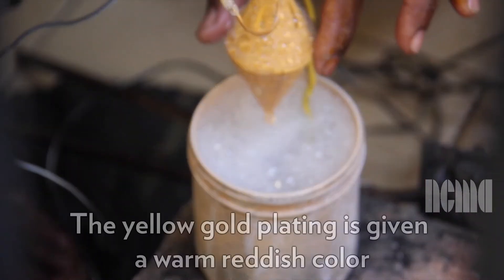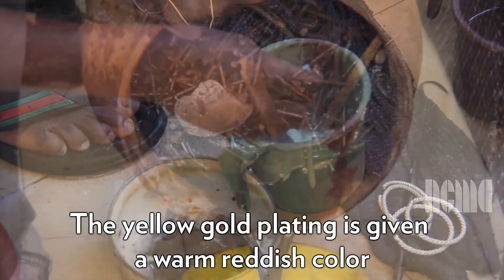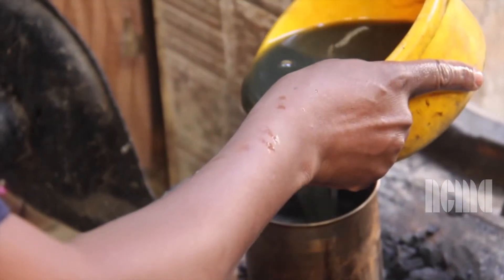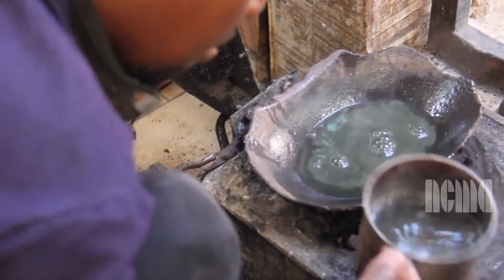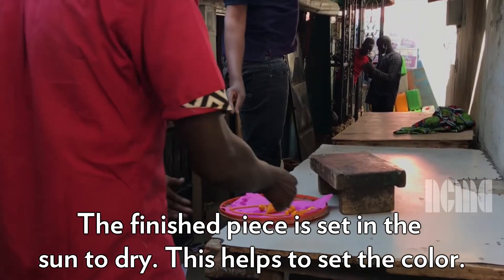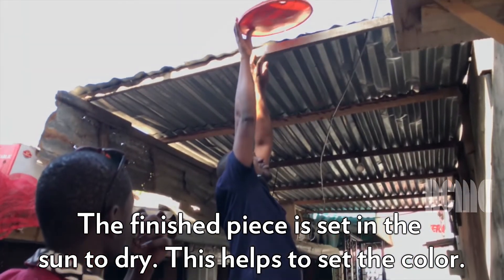The yellow gold plating is given a warm reddish color by immersion in a traditional local concoction called chai. The necklace is placed in a bowl and the chai concoction is carefully poured on top of it. The chai is a dark liquid with pieces of scrap metal and nails in it, and the mixture is heated in another large bowl with the necklace poured into it. Finally, the piece is set on a pink plate and placed out in the sun to dry. A man places the piece on the roof of a small shack, which helps to set the color.